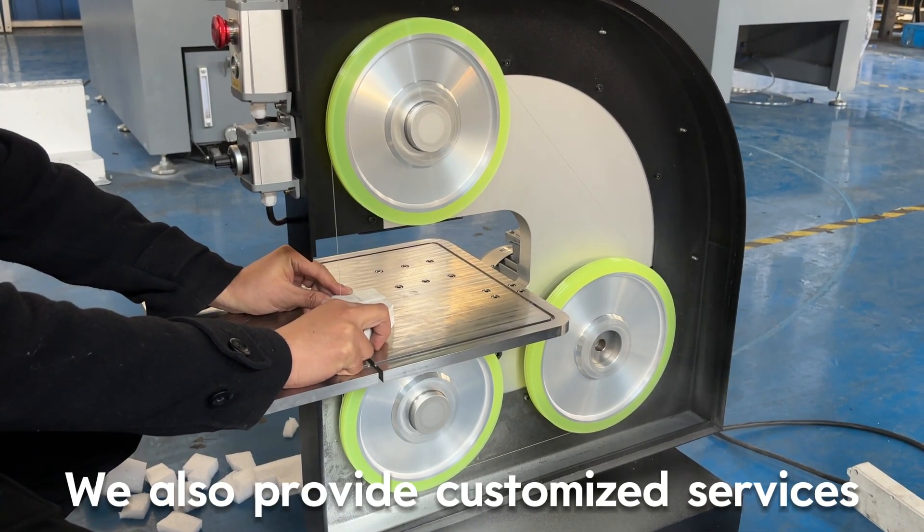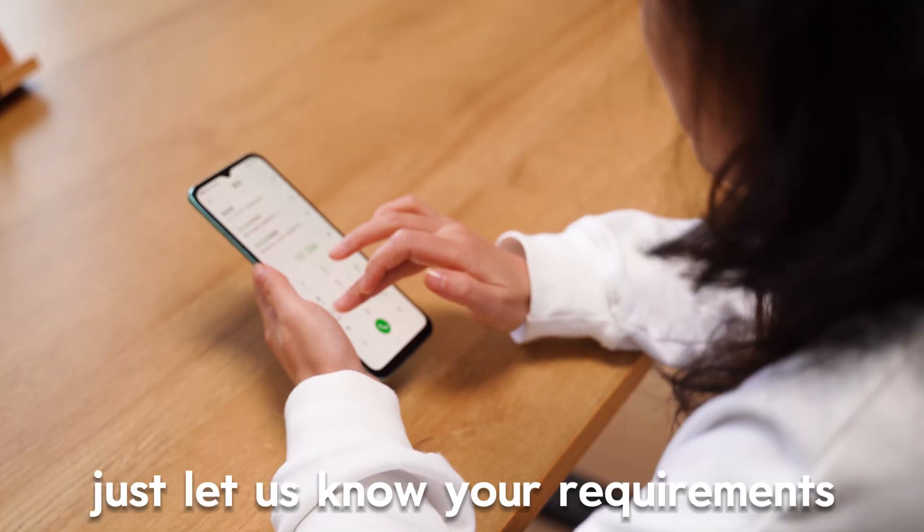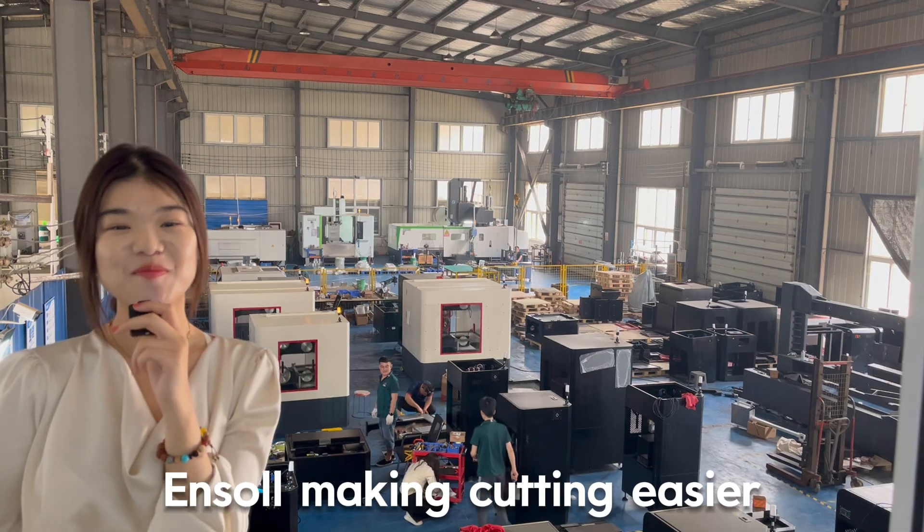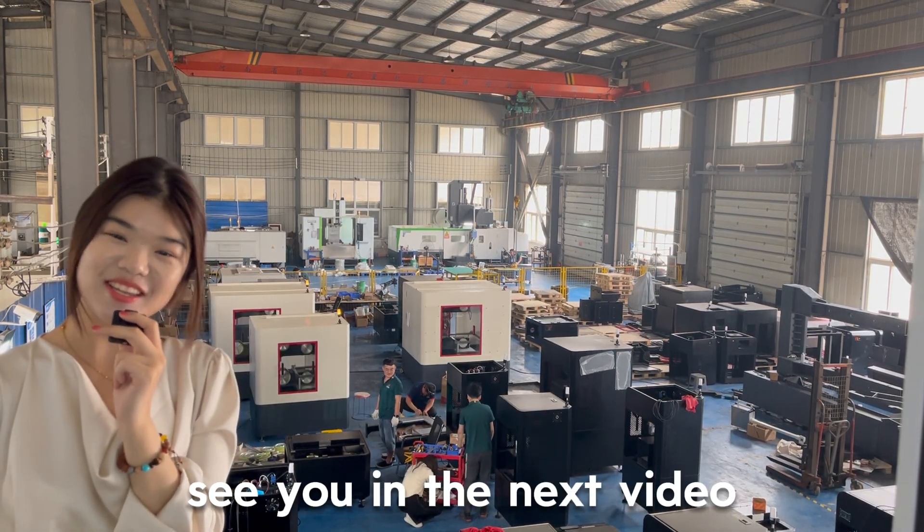We also provide customized services. Just let us know your requirements. Inso makes cutting easier. See you in the next video.